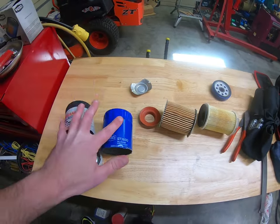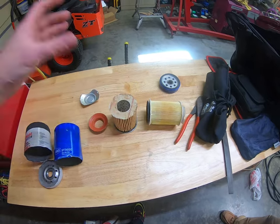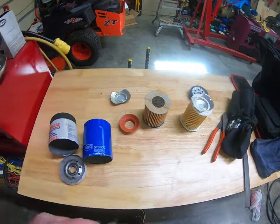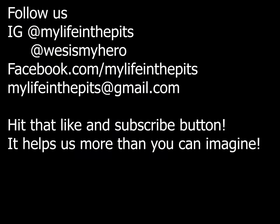Not only externally but internally, as you've seen. So next thing we may do is cut open a Mobil 1 or a high-end K&N filter if I can find one for cheap, and see if it's any different than either one of these.